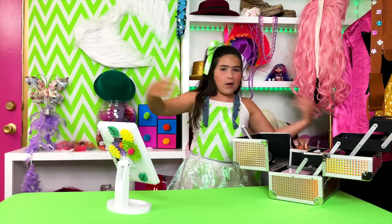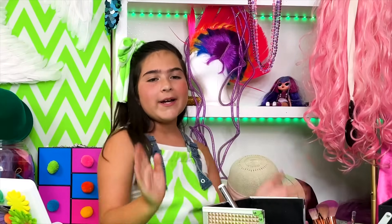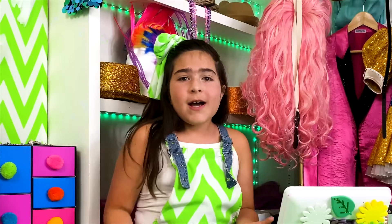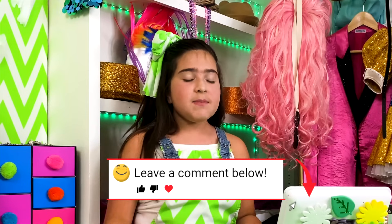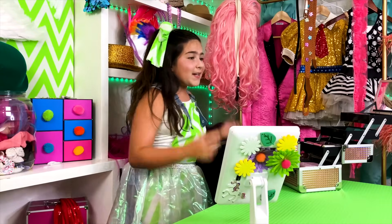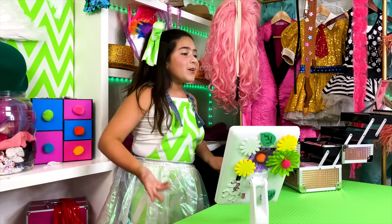Hey everyone! Today, welcome back to my closet. We will be doing... sorry, I have the hiccups lately. Do you guys know a cure for the hiccups? Comment down below. I would love to hear your ideas because sometimes when I get the hiccups, I can't stop.